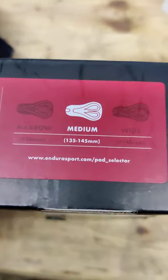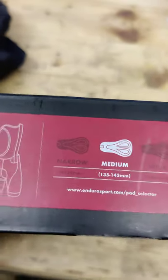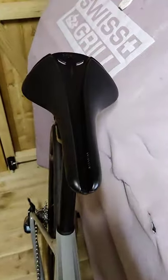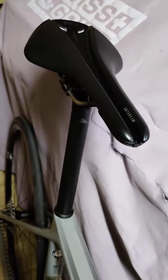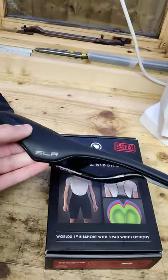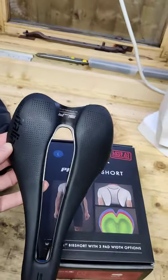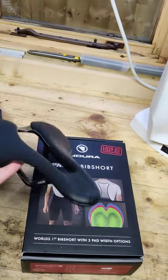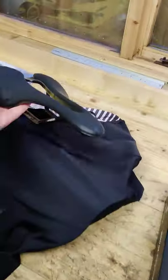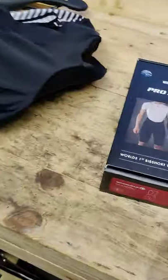Since got rid of that because it just didn't suit me, neither did the narrow version. I've got an Antares Evo at the moment, came with the bike — a Selle Italia SLR Super Flow, really lightweight.